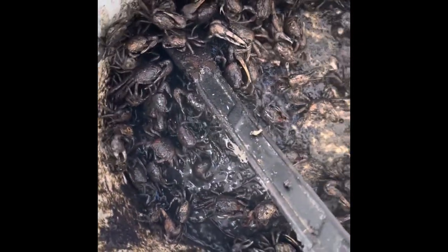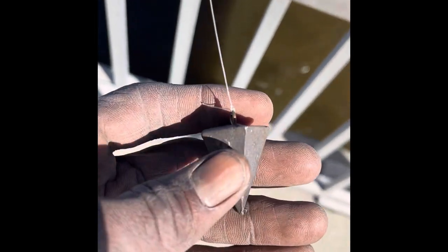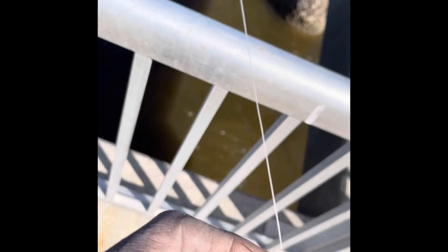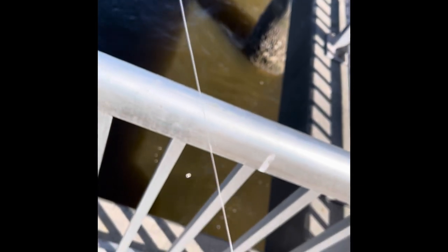We're going to see if we can get a couple of them out of the water. I want to show you one of my setups — I got two ounces and my hook up there, so that's how I'm working on this setup. I'm also going to test the Carolina rig out and see which one is most successful.